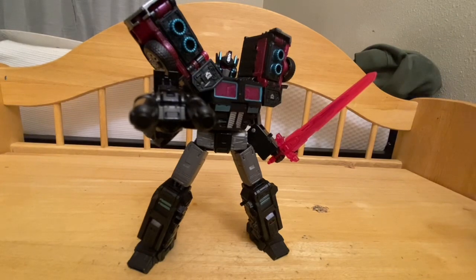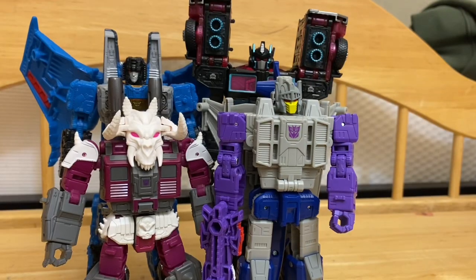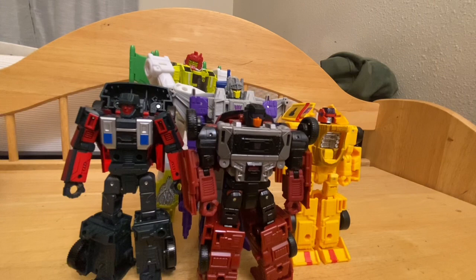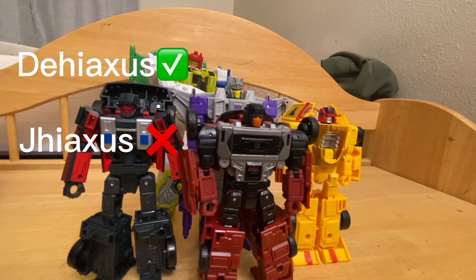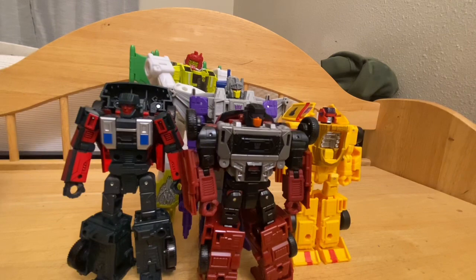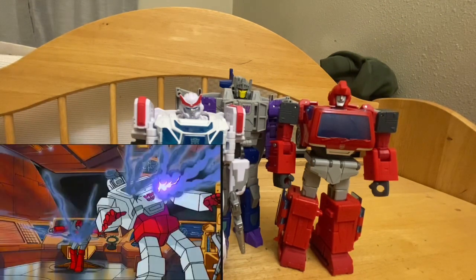I could even give it to Velocitron Scourge and give him a gun at the right price point. For size comparisons, here's Titans Return Quake, Siege Spinister, Siege Flywheels, Legacy Skullgrin, Velocitron Scourge, Siege Thundercracker, Legacy Stunticons, and D-Axis. They look good, sort of — aside from Wild Rider. Bumblebee Movie Ratchet and 86 Ironhide — they're about to get killed off in a recreation of a solo scene.